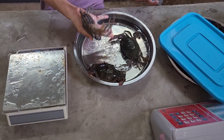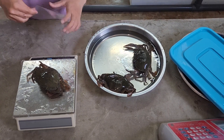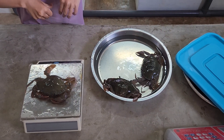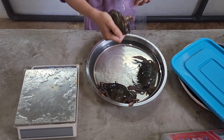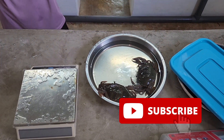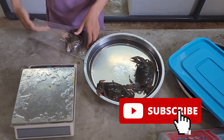Welcome back guys. For those who are new to our channel, we actually produce weekly content on mud crab farming or shrimp farming using RAS technology or biofarm technology. So if you like our content, do like and subscribe so you can get the weekly notification on our latest video with regards to any of this new production.